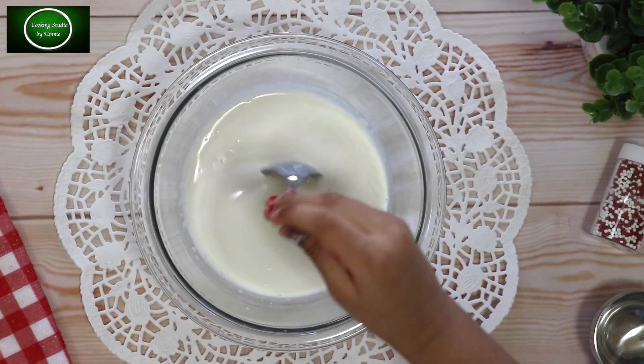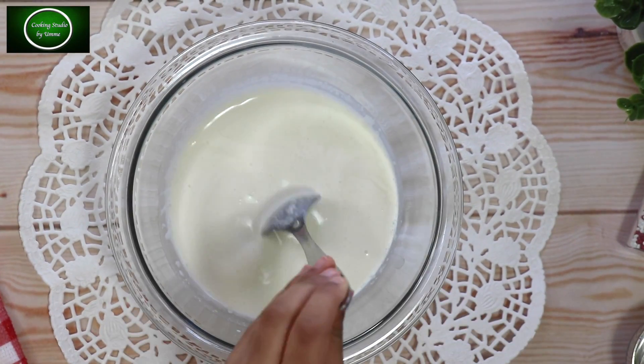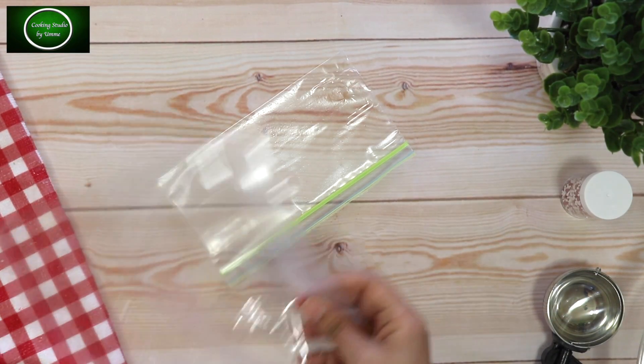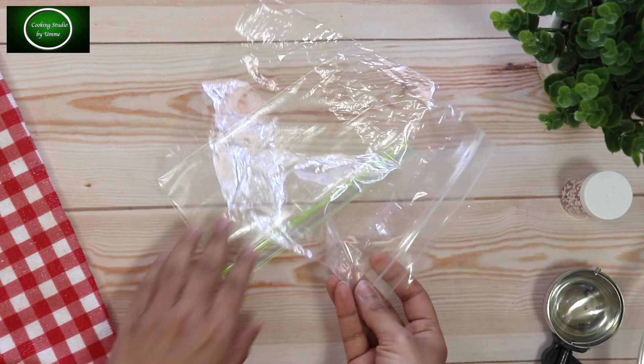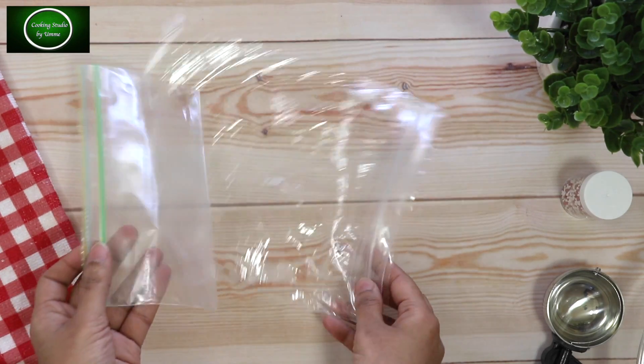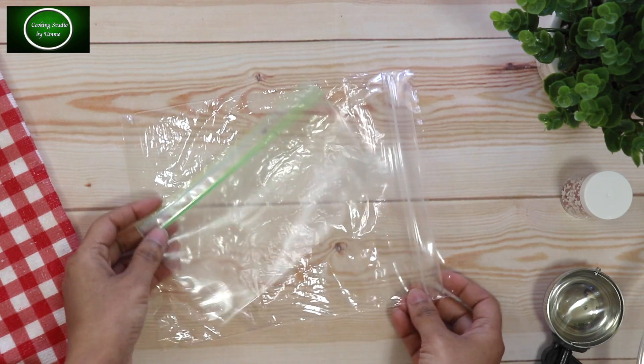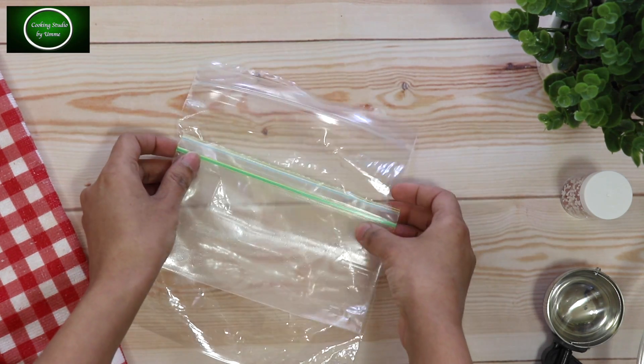I combined the cream in the liquid and it was going very good. You will need 2 ziplock bags — this is not the same as a normal plastic bag or polythene bag.